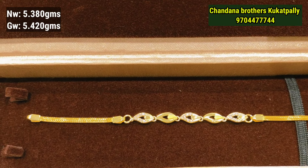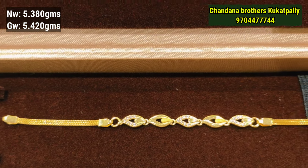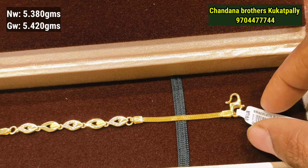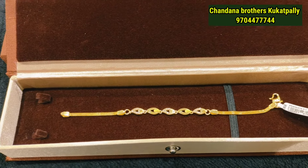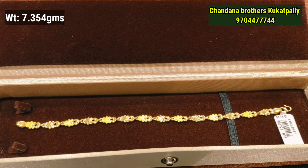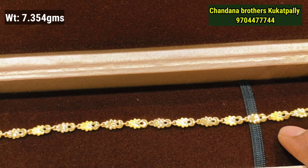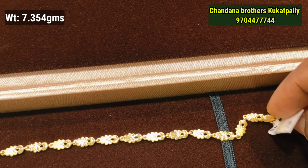The next model is a stone pattern with a net weight of 5.380 grams and a gross weight of 5.420 grams. The following model has a net weight of 5.420 grams and a gross weight of 7.35 grams.